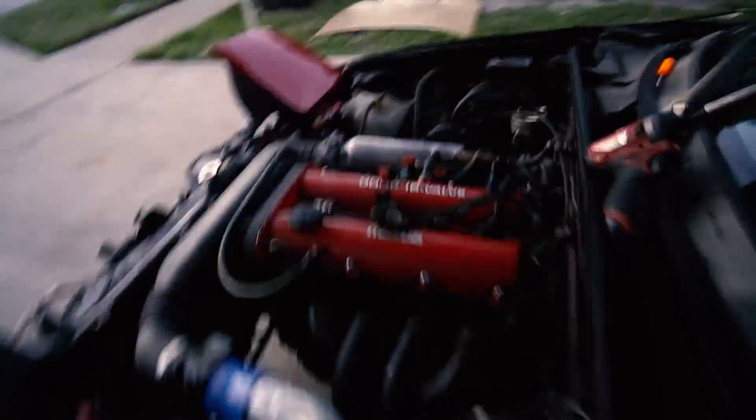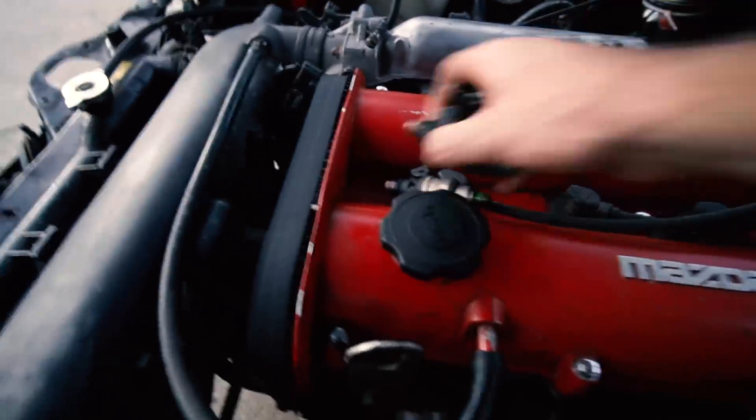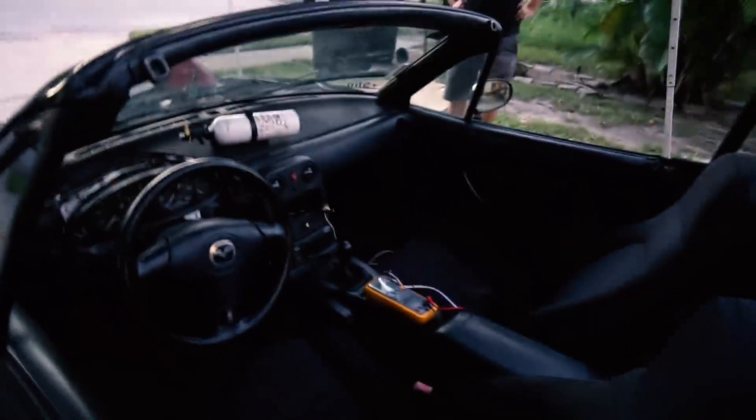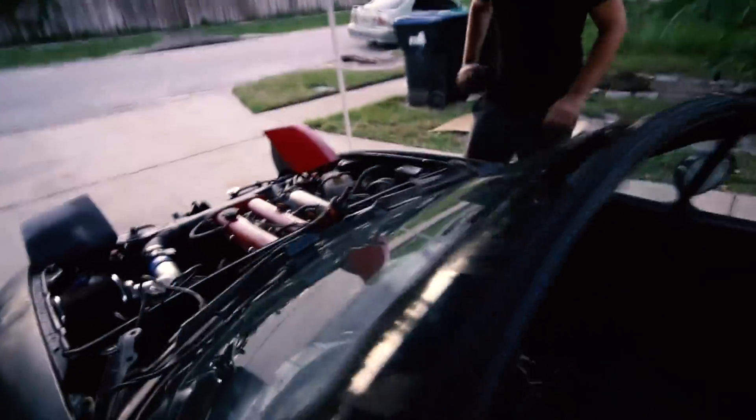The stock injectors are back in. These are the 440cc injectors — RX-7 injectors. It's hot. These worked really well. They definitely saved us with the moonshine — they were the difference between it not running and running. Let's see how she does.